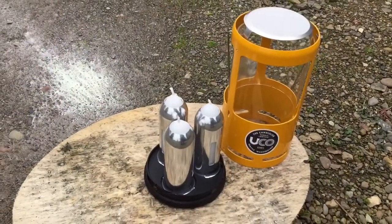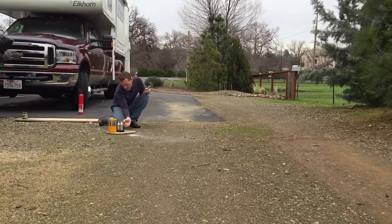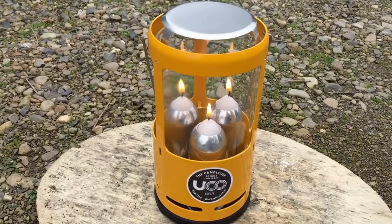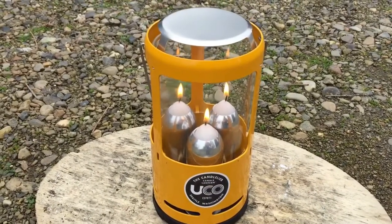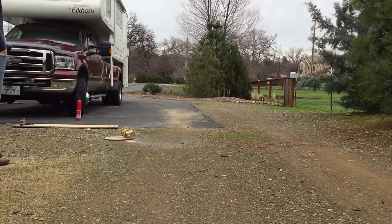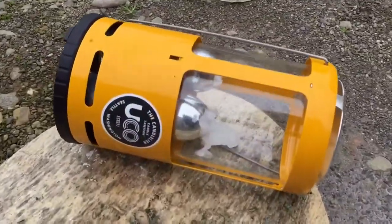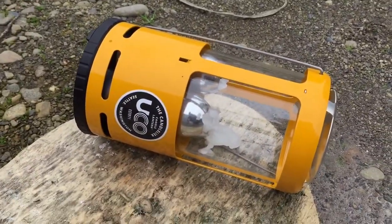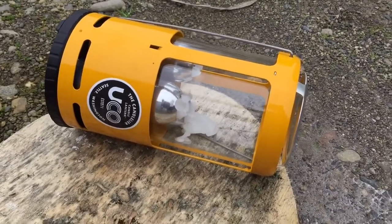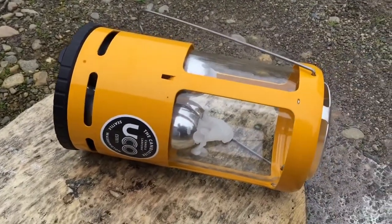I'm going to light the UCO lantern with the standard stock candles, all three of them. Okay, all three candles are burning on the UCO. We'll tip it over. So they burned for about 20 seconds and then all three of them went out. We made a mess on the globe but no major fire hazard there.